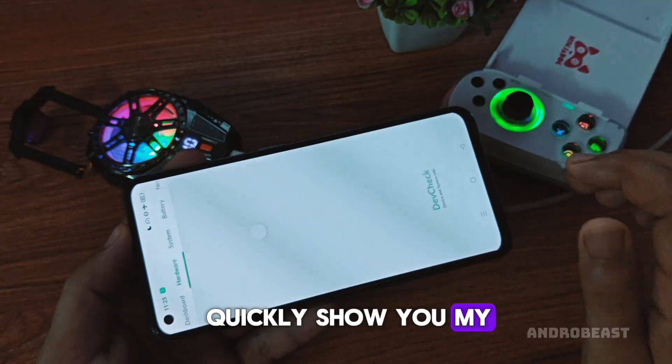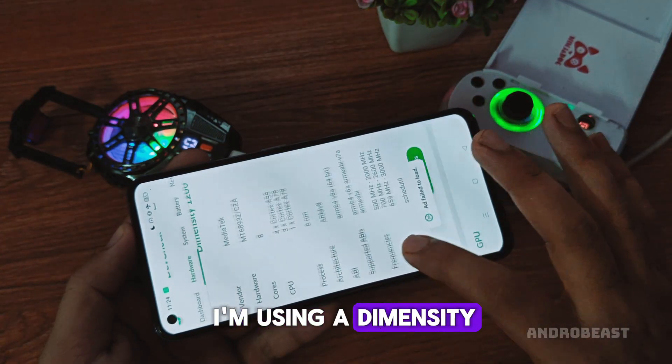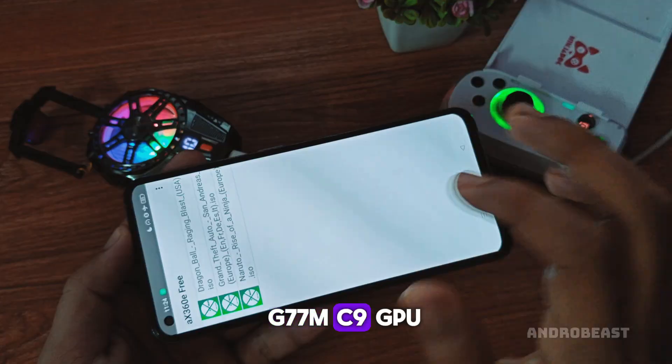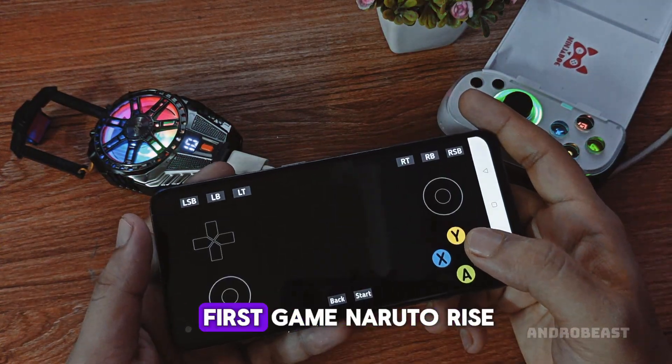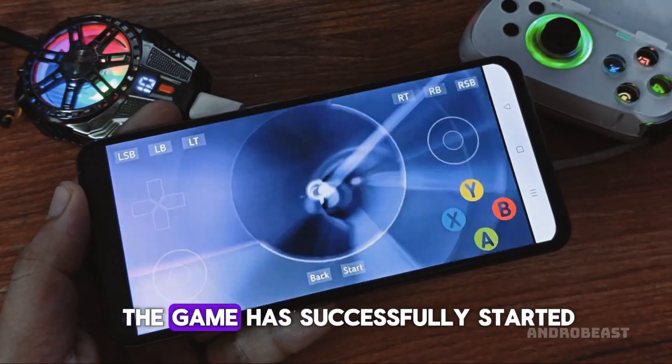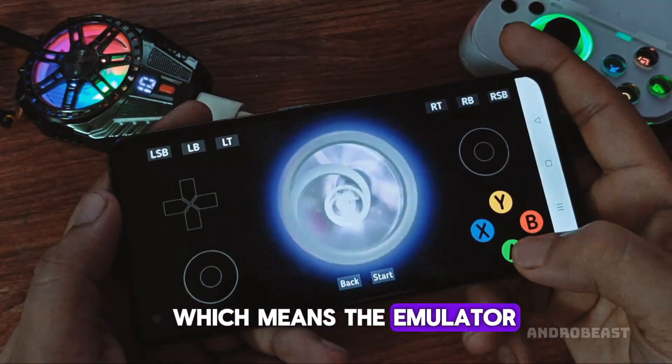Before that, let me quickly show you my device specs. I'm using a Dimensity 1200 powered phone with a Mali G77 MC9 GPU. Alright, let's start with our first game — Naruto: Rise of a Ninja. As you can see, the game has successfully started, which means the emulator is working.